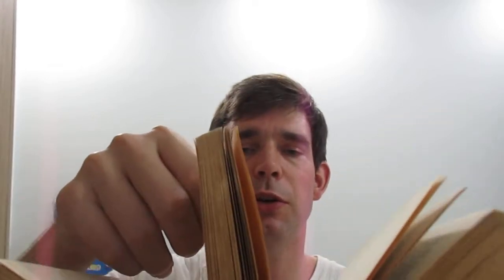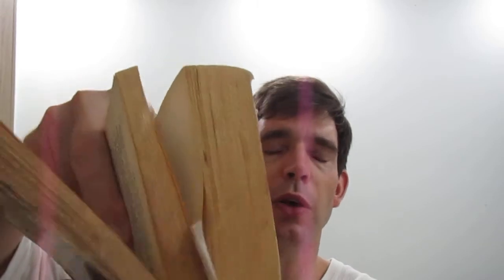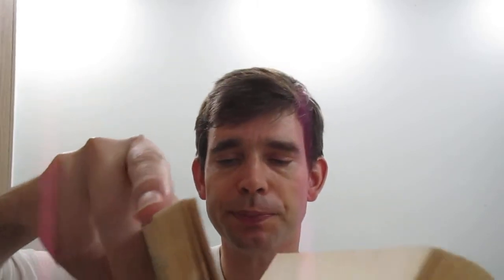Anyway, enough of me rambling. I just finished Sign of the Unicorn, the third book in the series, so now on to the fourth book. This is all one volume, but they were originally published separately in the 1970s before being collected into one volume. The Hand of Oberon was originally published in 1976, I believe.